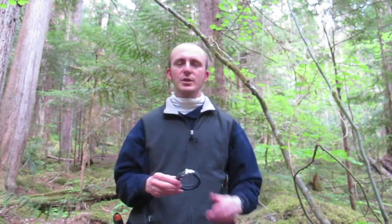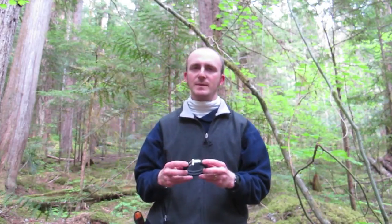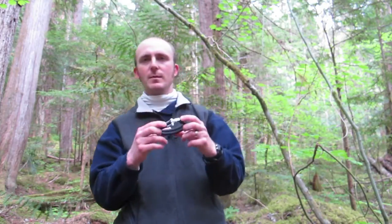Graham here for The Outdoor Venture, wanting to take a few minutes to talk about survival straps. This company makes paracord bracelets, and in terms of wearable cordage, we know that wearable cordage is useful and handy in case of an emergency situation, or even regular situations in the outdoors.